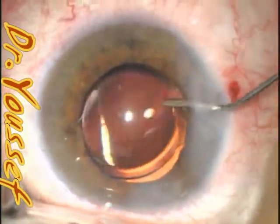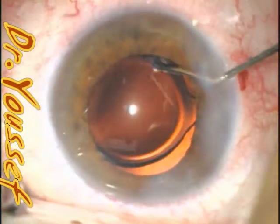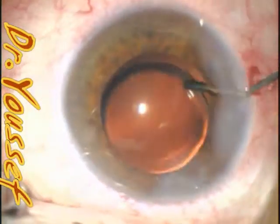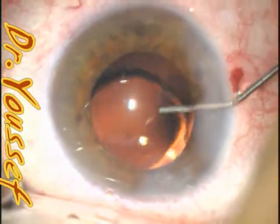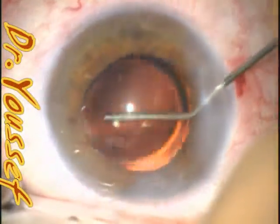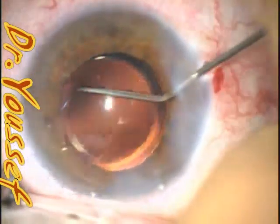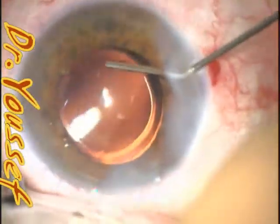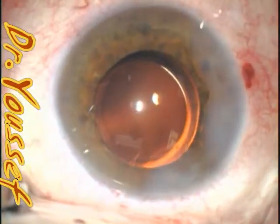Especially with single-piece lenses, it has to be in the bag — there's no option to put it in the sulcus. It has to be discovered during the surgery to be corrected. Otherwise, you end up with pigment dispersion, glaucoma, and uveitis. So take your time and make sure that the intraocular lens is positioned properly at the end of the surgery. Thank you.